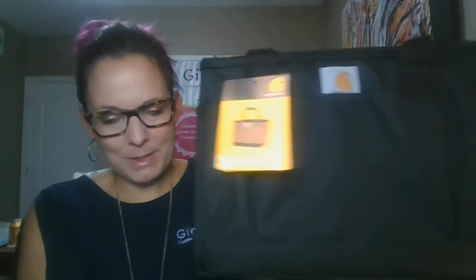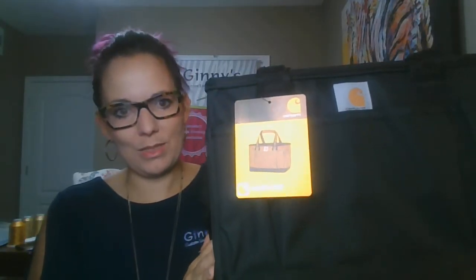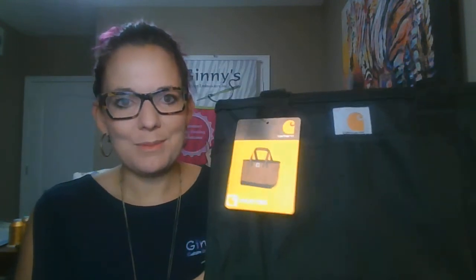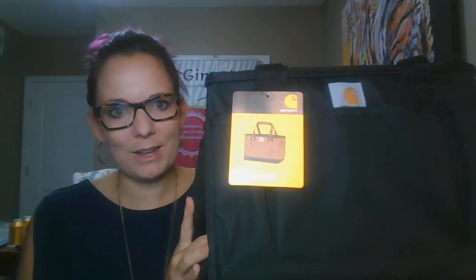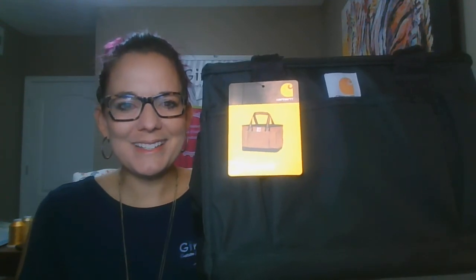So just a great piece. These are going to retail for $49.50. Of course, with quantity discounts and your embellishment, we can give you a quote on this product. A great piece from Carhartt — they're readily available, and I'm sure you will love the utility tote. So as always, happy branding. Thank you.